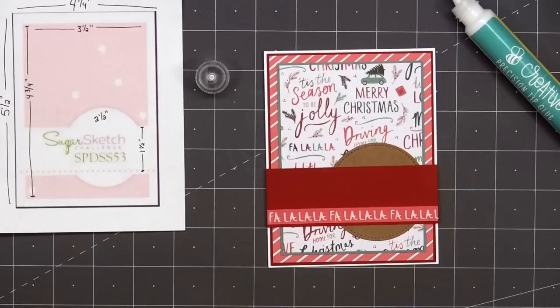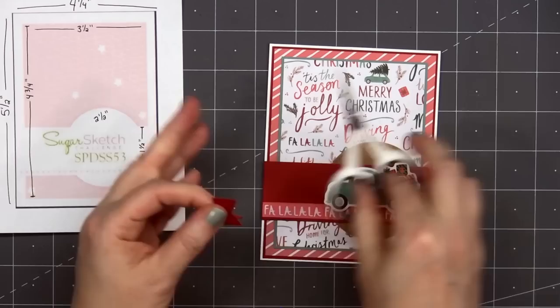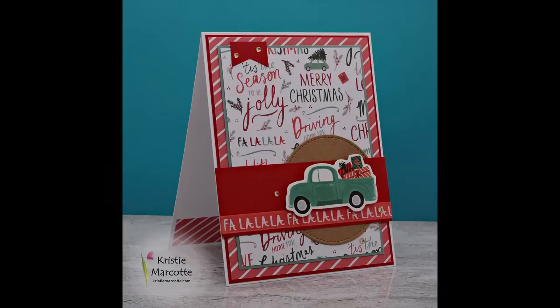Next I'll add one of the image ephemera pieces — the teal truck loaded up with presents — and I did pop it up using some foam dimension. I'll also put a small banner in the upper left-hand corner, cut from the same red cardstock, and adhere that in place using liquid adhesive. Then to finish up the card, I'll add some more of the gem stickers — two in the upper left-hand corner and three around the image. With all of the sentiments on that background paper and on the ribbon, I didn't think the card needed another sentiment. So there is my finished card, and I did make two using this design.